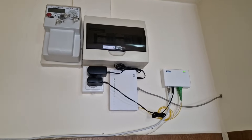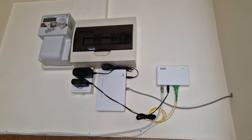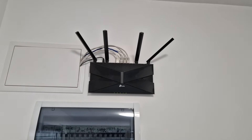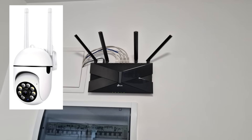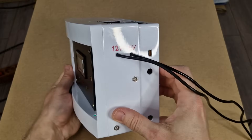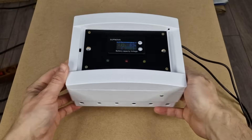I plan to use this UPS for a 12V optical network terminal and a 5V optical receiver for cable TV. You can use it in the same way for any modem, router, surveillance camera, or Raspberry Pi devices. I will also add a USB Type-C output with fast charging protocol, in case I need it for other devices.